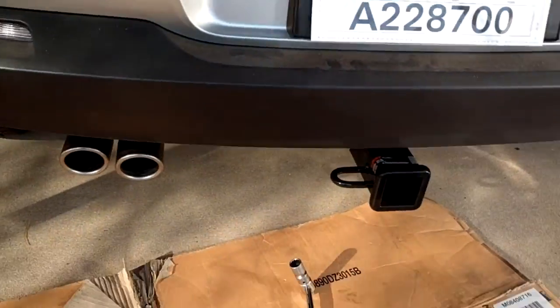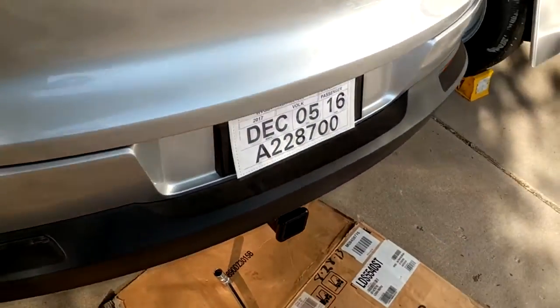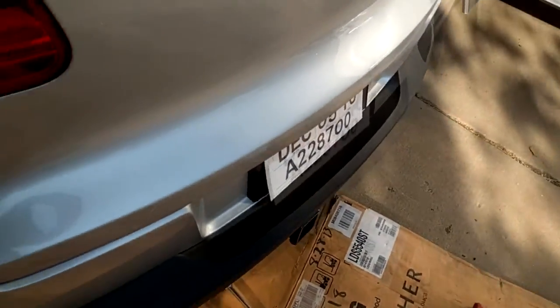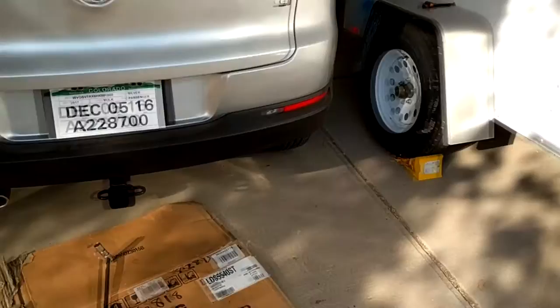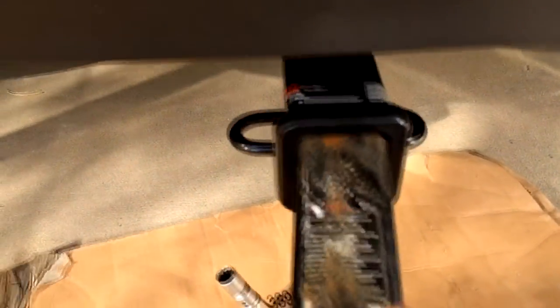And this is how it looks. You can barely see it from the top, though you can definitely see it from the back a little bit. Looks nice. Let's see what it looks like with a receiver in there.